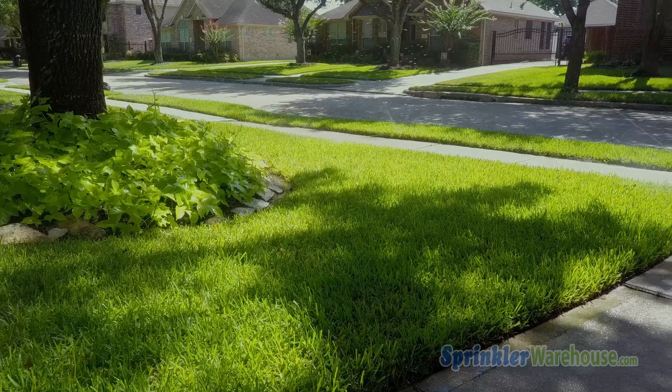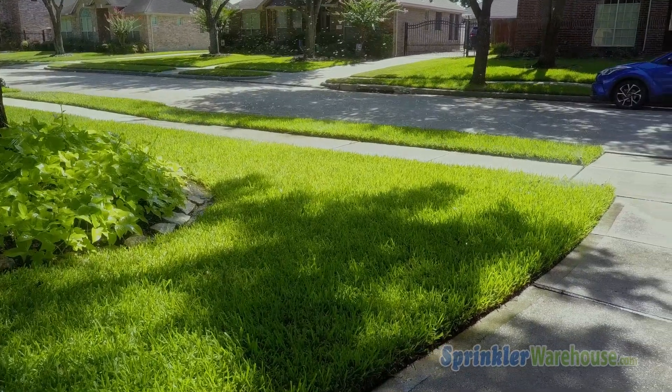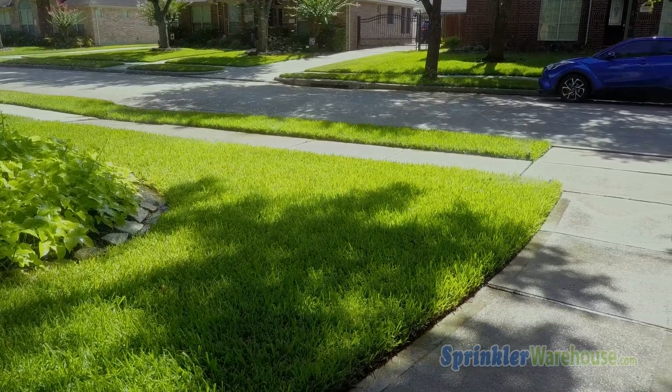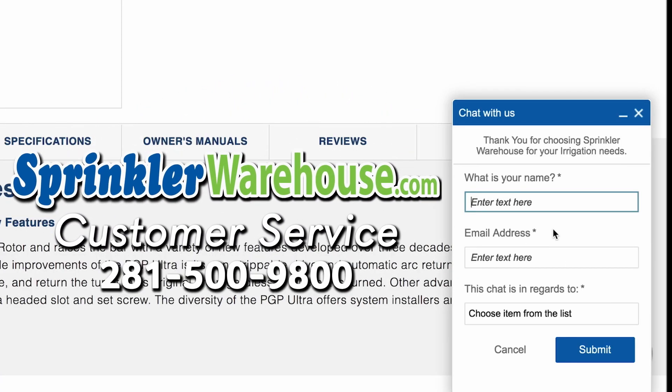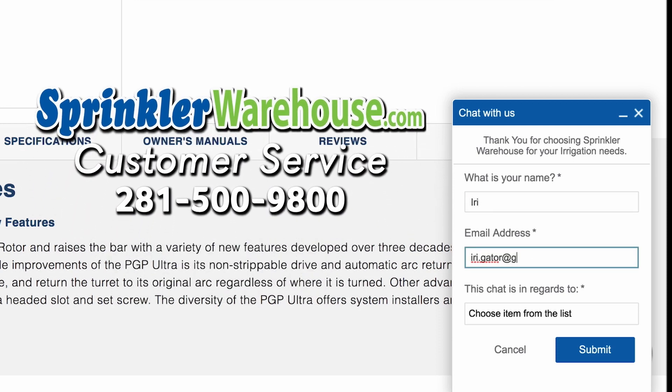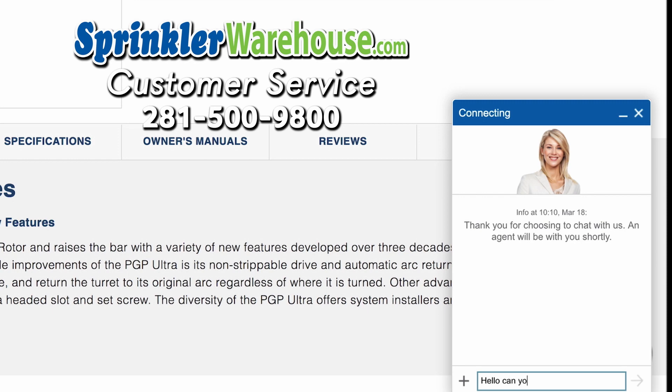Remember, Sprinkler Warehouse has everything for your irrigation needs so your trees, lawn, flower beds, and gardens are lush and beautiful. And if you have any questions about our products, chat with one of our amazing customer service agents on sprinklerwarehouse.com. They really know their stuff and they will get you squared away.